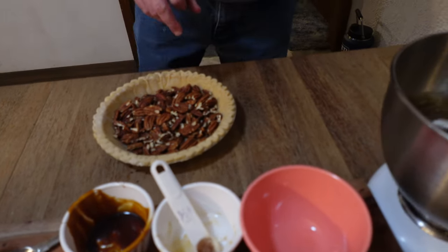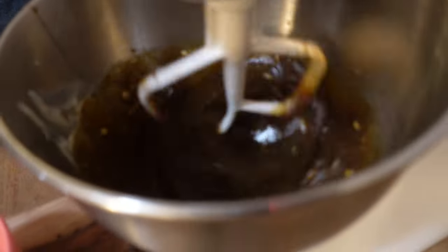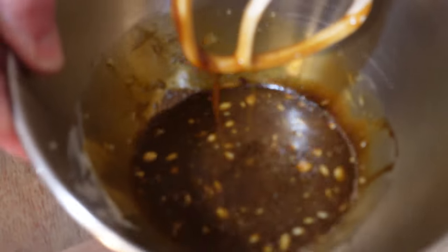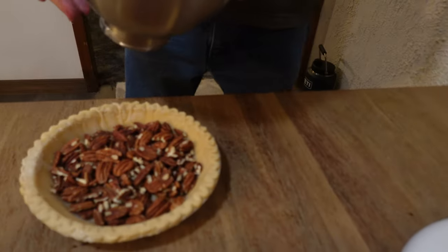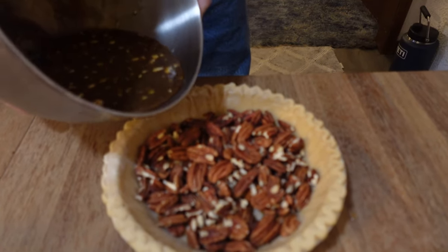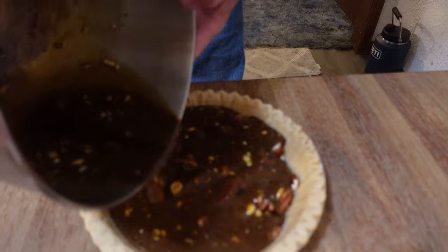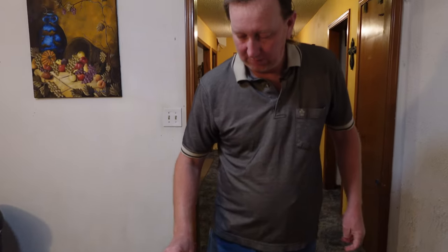We're going to give the filling about 30 seconds — it should be mixed up good — and then just pour that right in over the pecans. Look at that — looks wonderful! We're just going to take this and gently pour it all over the pecans. And that's ready to go on the cooker. You could also make a design if you wanted to. So, we're going to go ahead and get that put on the cooker, and it should be really, really good.